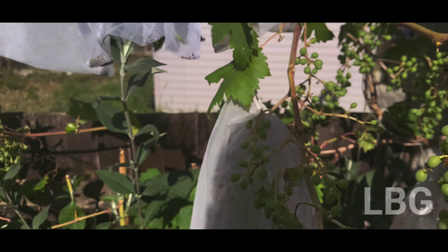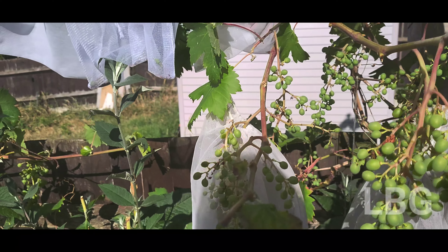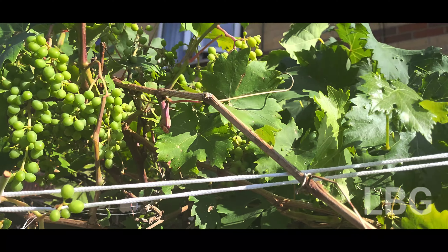Welcome back to Lockdown Backyard Gardener. I hope you're all doing very good. I hope you're enjoying the sunshine like I am.